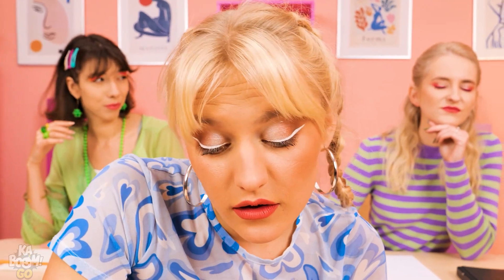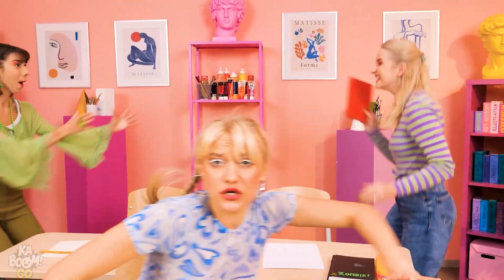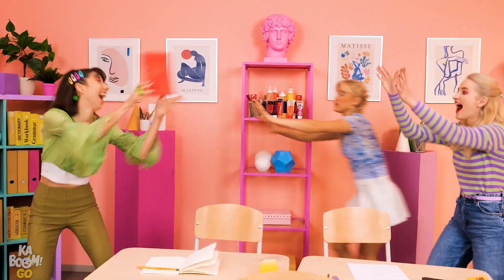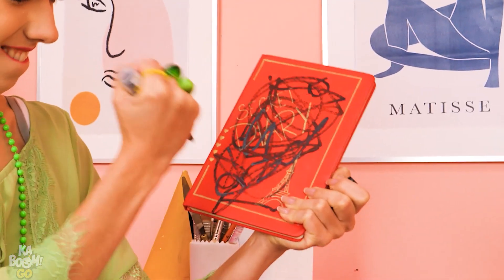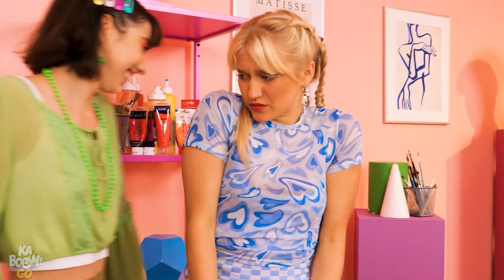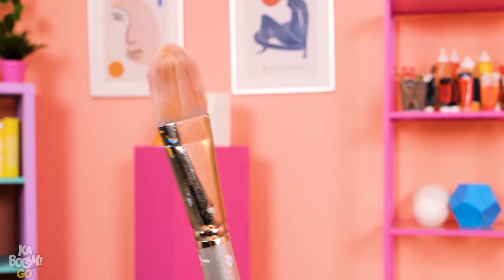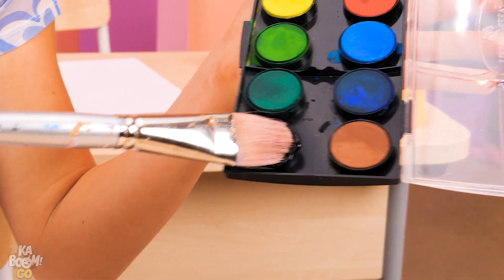Dear diary! It's all ruined! That's so mean! I know, I can fix this! I'll just paint over the cover — the black paint will hide the markings!